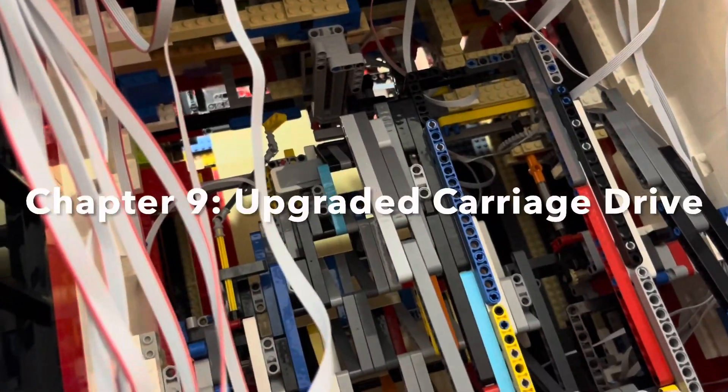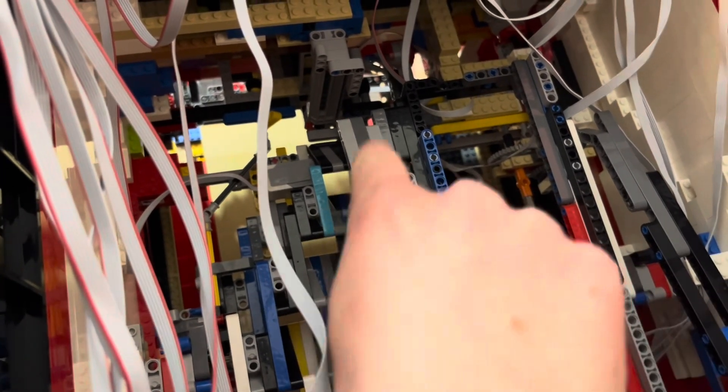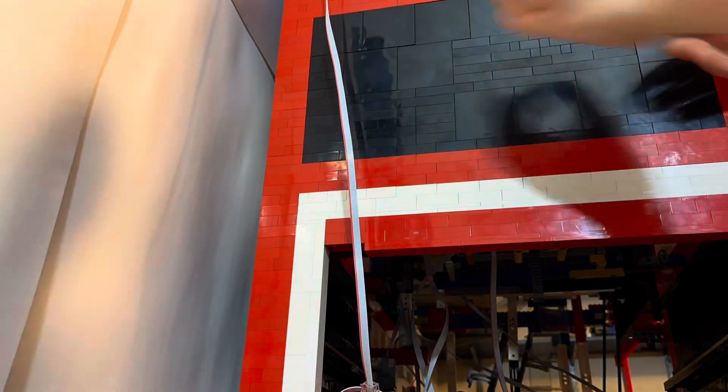While we have the carriage out, let's upgrade the drive. Right now it has three points, but they're connected by universal joints in multiple places, and it makes this side lag behind quite a bit. Switching out those universal joints for gears allows it to mesh much better, and now that side does not lag behind. With a quick test, now all three of them can go up and down at the same height.